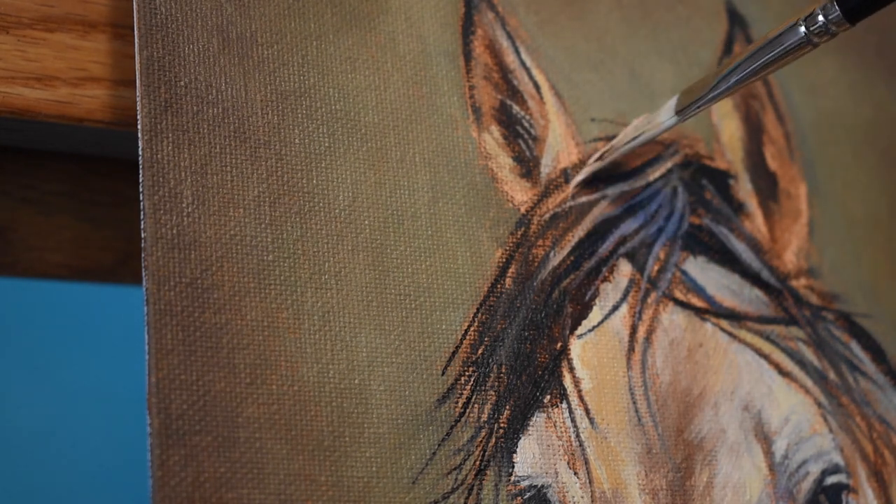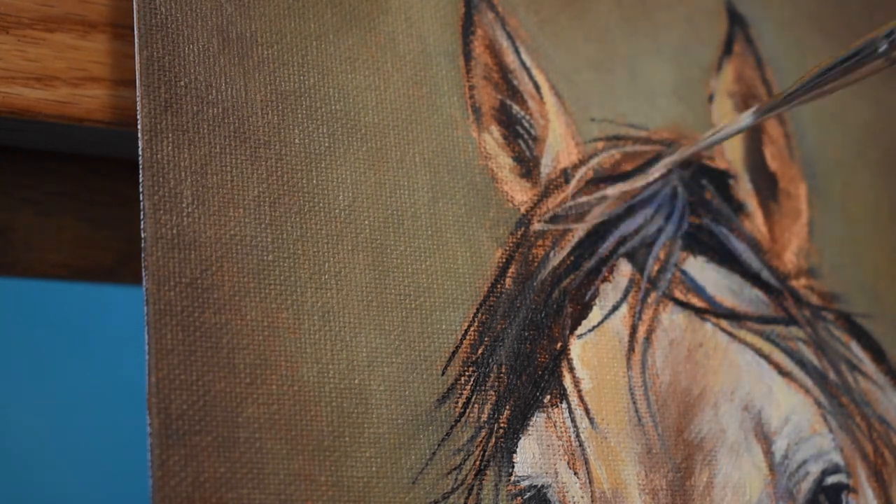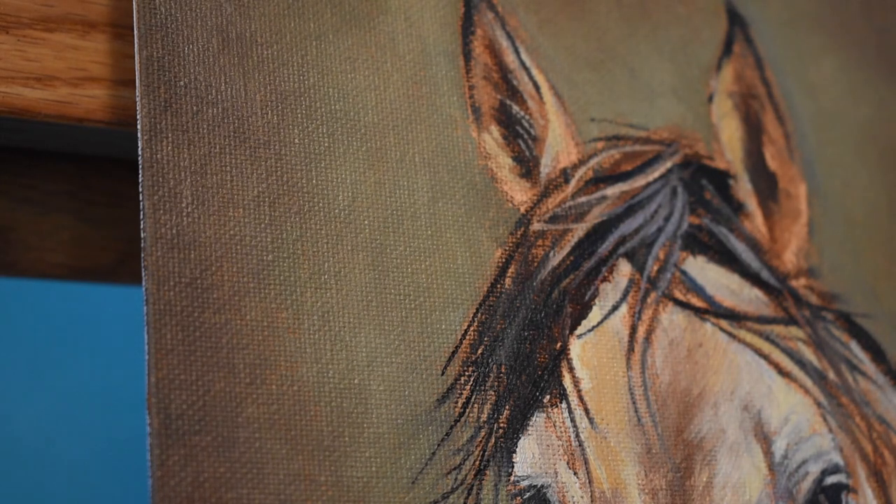I add some strong highlights at the top of the mane here with a mixture of Titanium White, Naples Yellow, and Burnt Sienna.